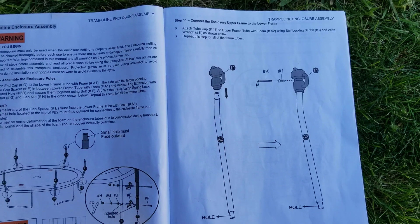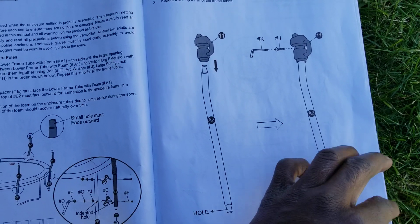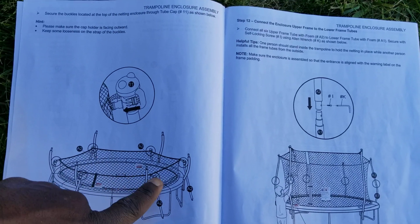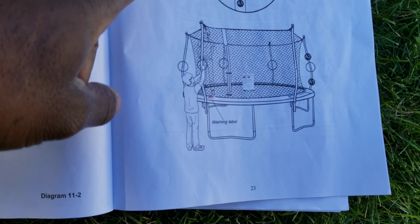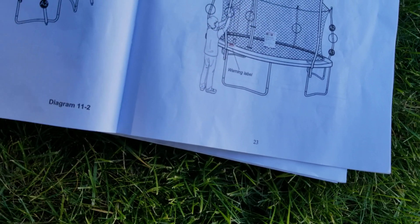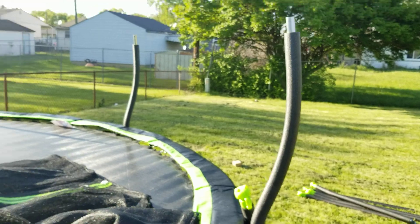We connected this and now we put the tube caps on. We're going to use the enclosure net here — the straps on top of it hook onto the tube caps. We wrap it around and close it, so we can pull it up and stretch the net, connecting the upper frame — the A2 — to the lower frame — the A1.